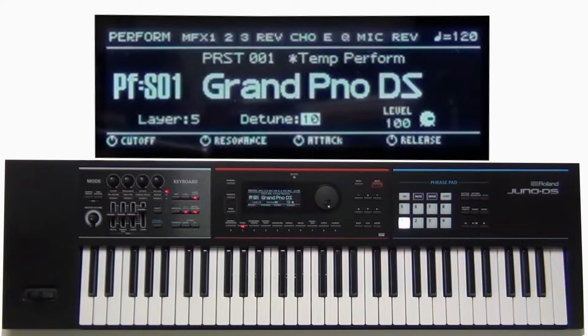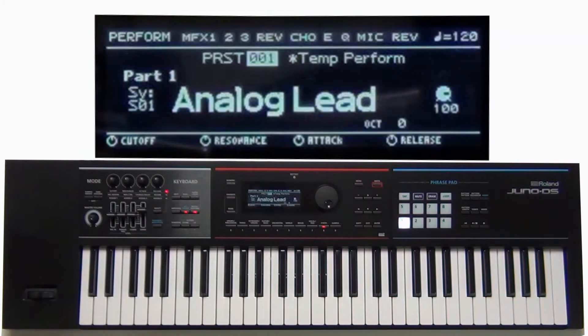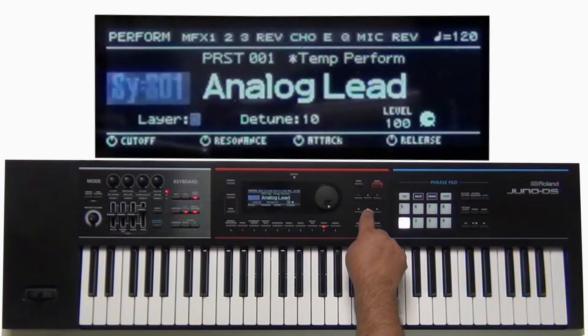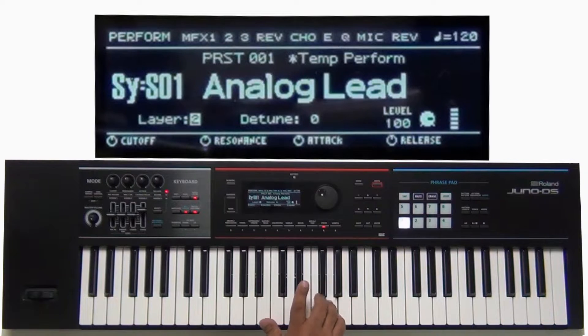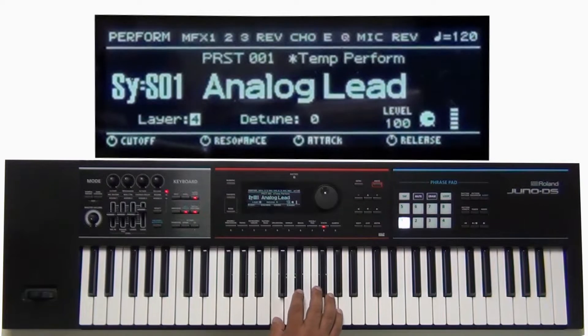This example was with a piano. Now let's use a different example — maybe a synth sound. I'm going to press my synth, deselect the super layer, and here's the synth sound. Now let's press super layer. Already a big dramatic difference, and with layer four it's an even huger difference.